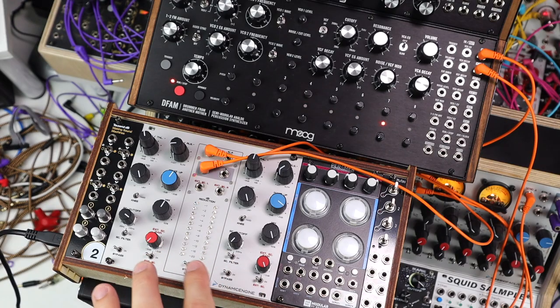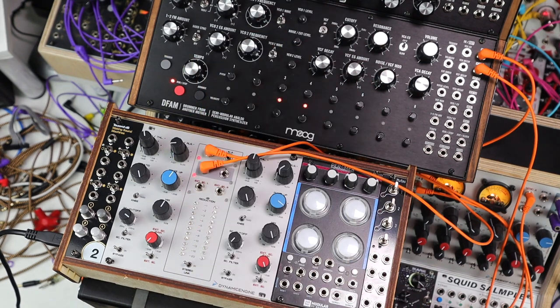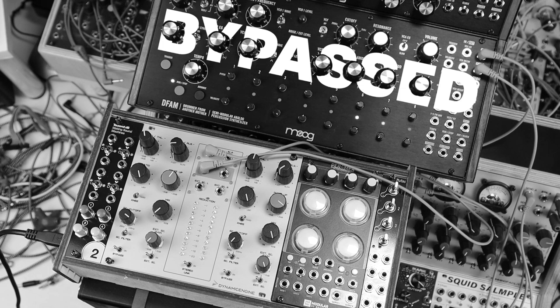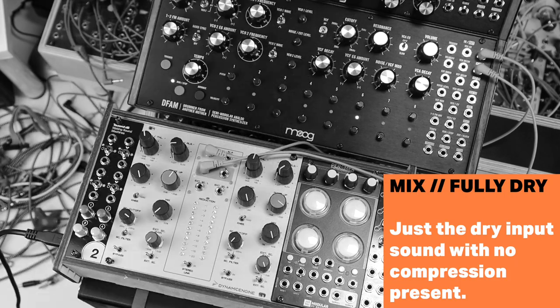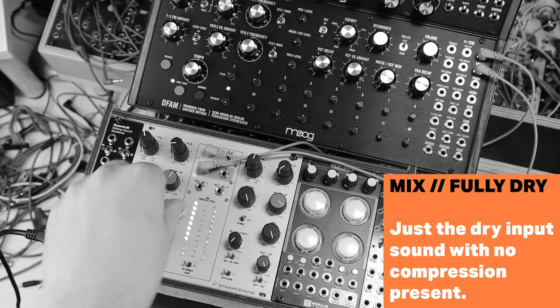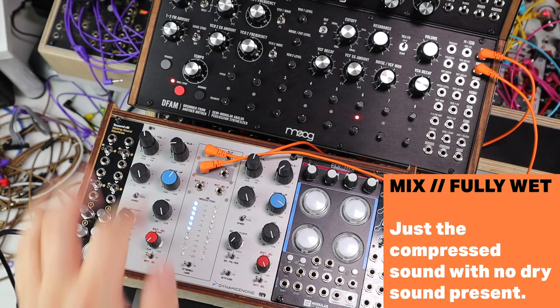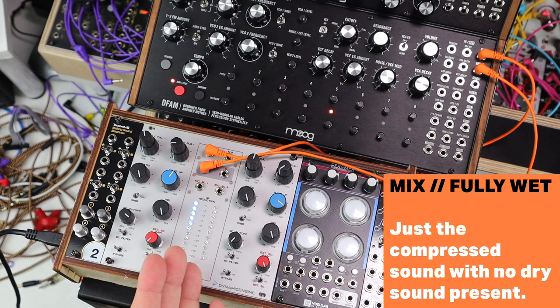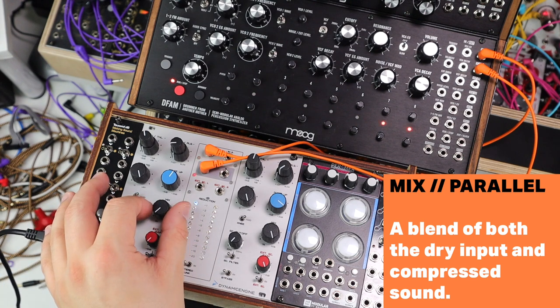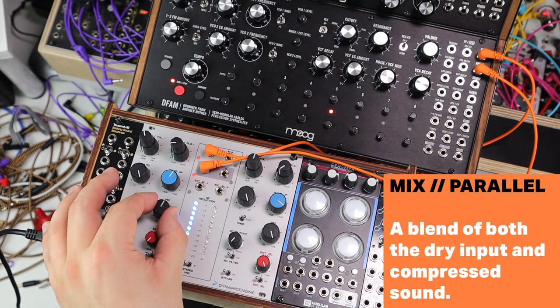Here I'm using the Dynamic Engine's parallel compression to play around with a really distressed, heavily compressed version of the Defam. Here's the dry Defam sound, going fully dry on that mix. It's quite clicky with lots of low end pressure. Here's the distressed version — I'll turn off sidechain filtering — with fast attack and release times, a kind of nasty compression. Blending this in parallel — going fully dry and then adding some of that character from pushing this arguably too far — there's this little fizz and fuzz on the low end.